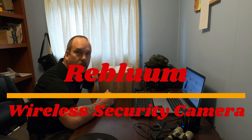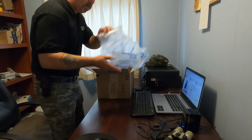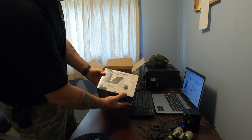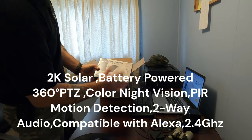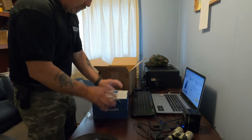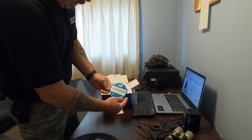Today I got the Reblum security camera system, wireless solar-powered. Just going to do a little unboxing here and see what comes with it. Good packaging, good box. It's got pan 360 so it'll rotate, wireless hassle-free, just hook to your Wi-Fi and download an app for your phone. We'll open it up and see what's inside. Comes with a nice little sticker for your windows.